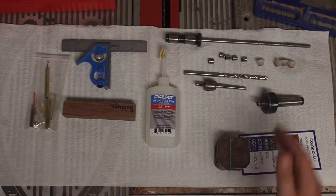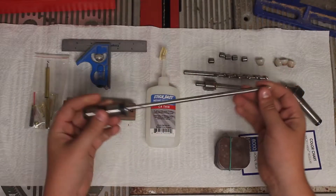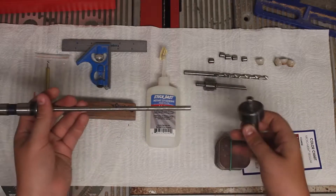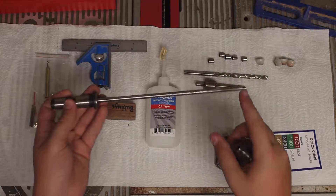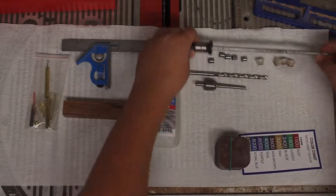So now let's talk about what we need. Over here we have a mandrel and a mandrel saver. The mandrel is what holds the pen and this is how you turn it. You need this because it slides over that and holds onto the wood. On normal cheaper mandrels there's a hole in here and you can just use a live center, but what happens is it can bend the mandrel and you don't want that, so this keeps that from happening.